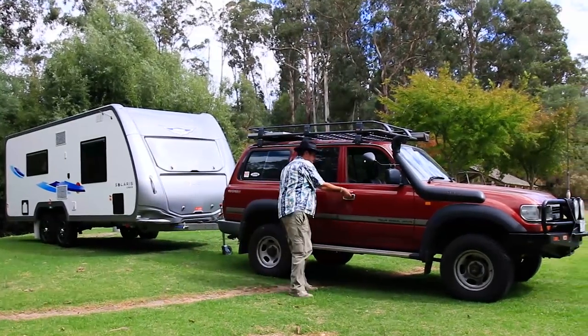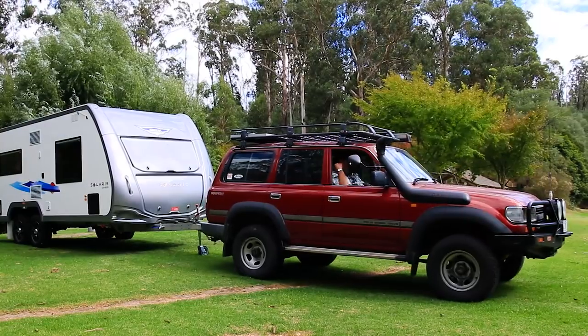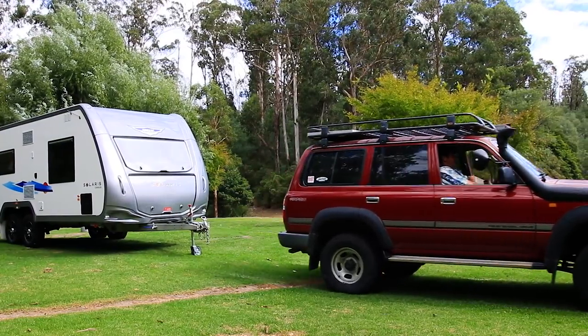Juergen's caravans are very distinctive looking — you can spot them a mile off, but they're not for everybody. This is the new Solaris from Juergen's, and you know what? It's not like a Juergen's van.